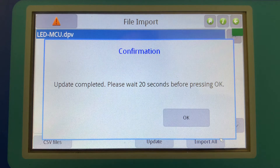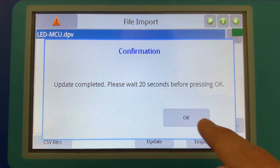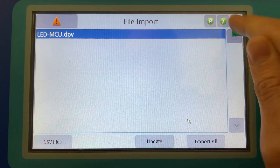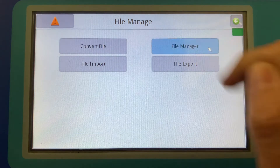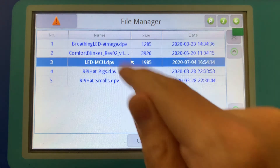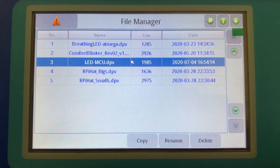It says 20 seconds before pressing OK. I've never waited less than 20 seconds, so I don't know what will happen — but we're pretty close to 20 seconds already, so just give it a few more seconds. We'll press OK and now we have successfully imported the file. If we go back and look at the file manager, we'll see the LED MCU workplace file generated on today's date.